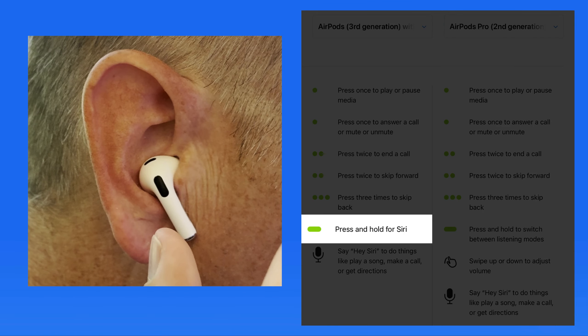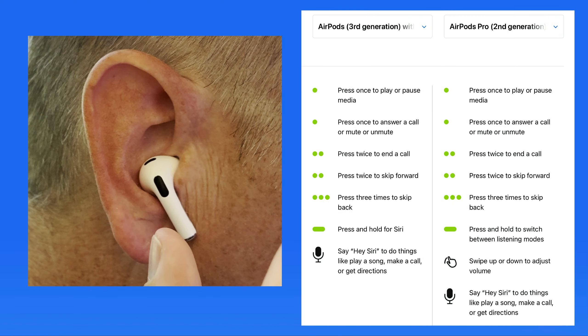On these third generation AirPods, a press and hold is going to invoke Siri. These controls will work the same on the left or right AirPod, which makes it convenient to wear a single AirPod — which is what I do when hiking so I can still easily hear others on the trail while listening to a podcast.